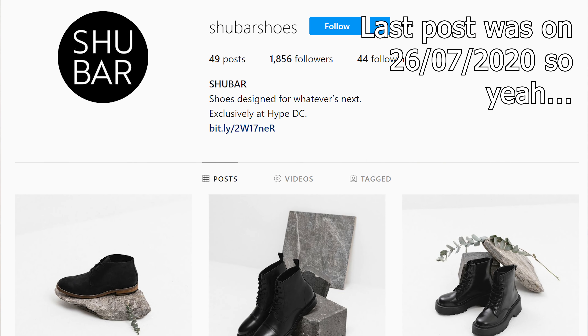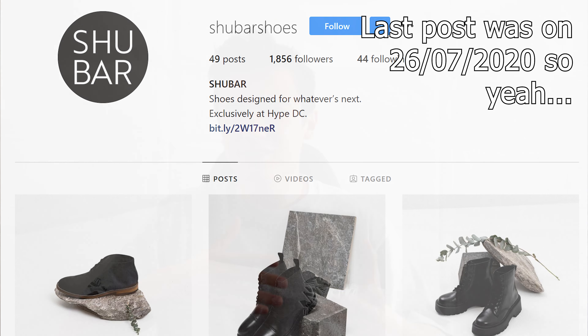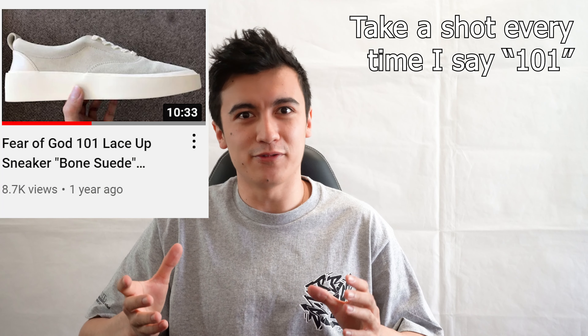We're taking a look at a Shoe Bar shoe, and Shoe Bar is this shoe brand that, according to their Instagram, is exclusive to Hype DC, which is an Australian-based retailer. They seem to just make these sort of minimalist casual wear sneakers, and what caught my eye about this shoe is that it has a very strong similarity to a shoe I've actually reviewed on the channel before — the Fear of God 101 ripoff Vans.